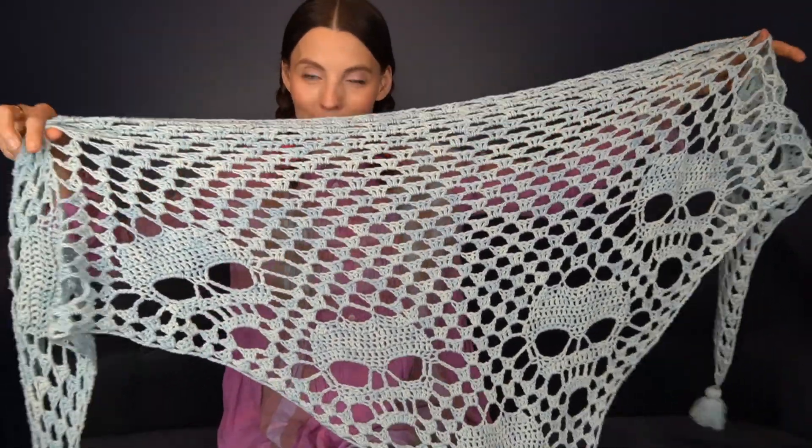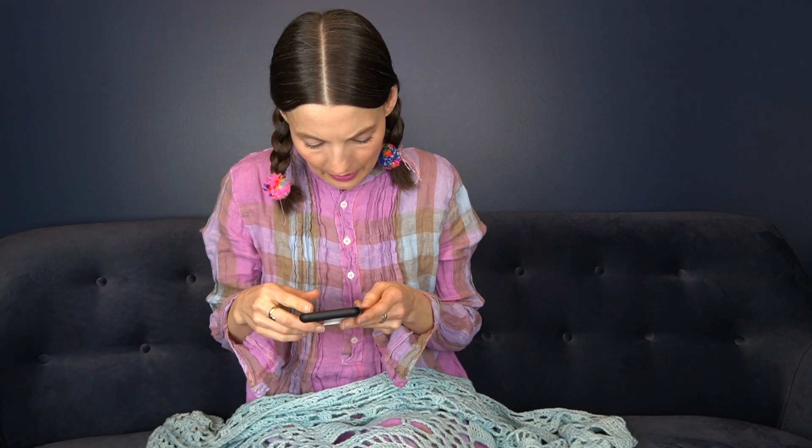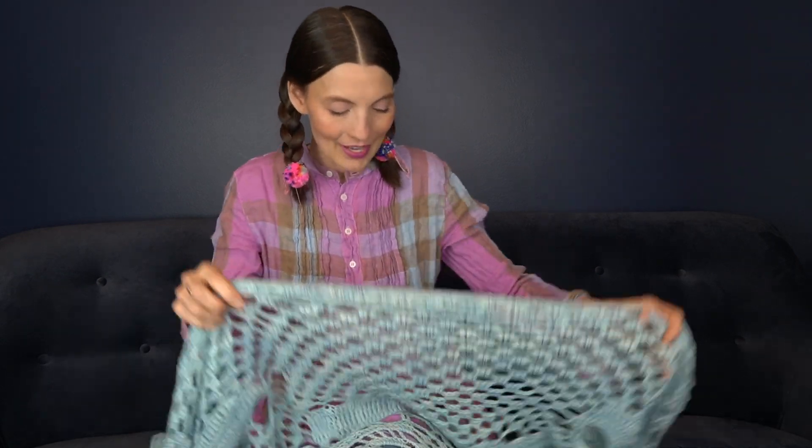Crocheting has come very naturally to me now. The pattern rates itself as easy — it has four bars and says easy on one side with two bars, so it's kind of easy heading to intermediate. Probably because you do have to pay attention to two different motifs happening at once — as you're finishing up one you're starting the next. Also because it's charted, and charting seems to be a next-level skill when you're learning crochet.